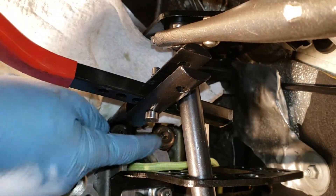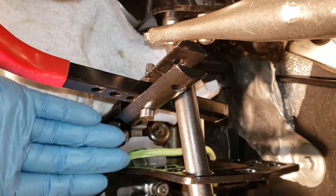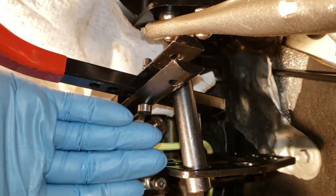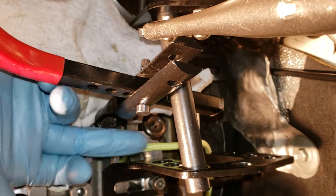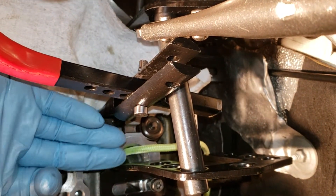As you can see, I used the old-school method of shoving some rope down in the cylinder and then winding the crank until the piston came up, to keep the valves from dropping down into the cylinder.